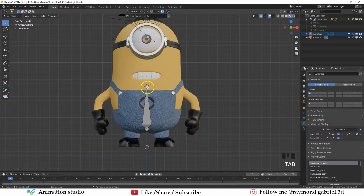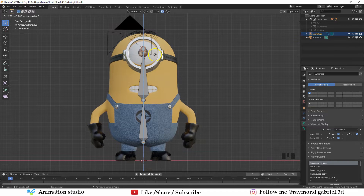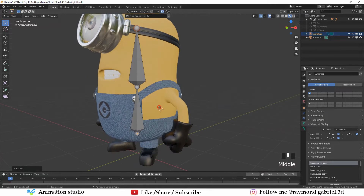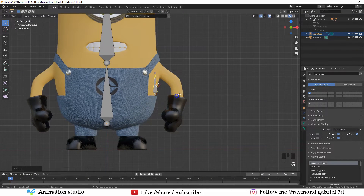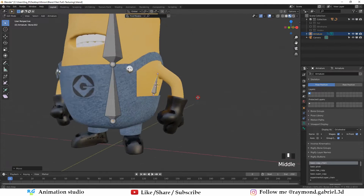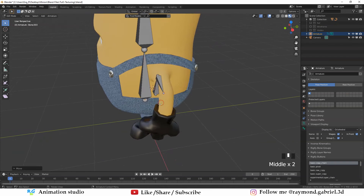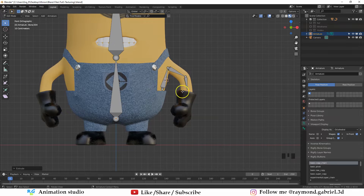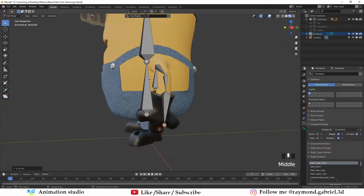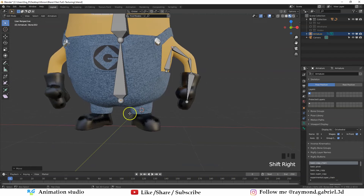Select the armature, press Tab to go to Edit Mode, select this vertex, and press E to extrude another bone. Press Z to move it upwards. Press Shift and right-click around the armpit of the character, then press Shift+A to add another bone. Pull it down, scale it down by pressing S, rotate it a little, and put it underneath the armpit. Select this vertex, press E until you reach the elbow part of the mesh, rotate around, and push it on the y-axis a little. Press E again and put it just before the beginning of the gloves, then press E one more time for the gloves and push it on the y-axis so it's in the middle of the mesh.